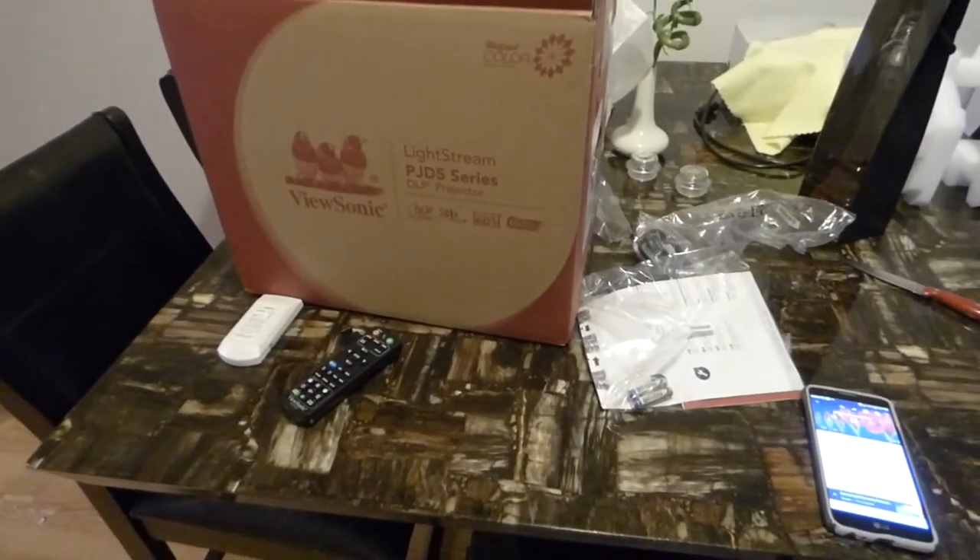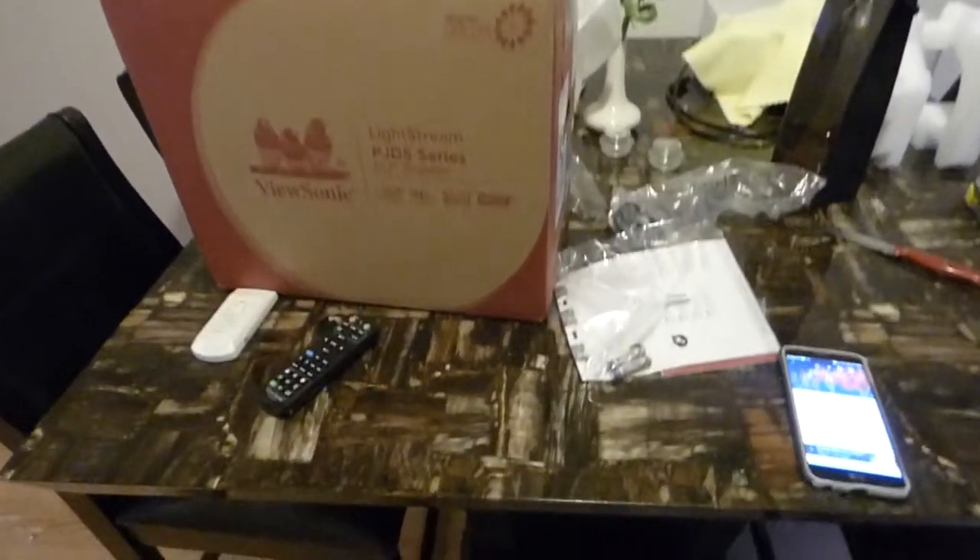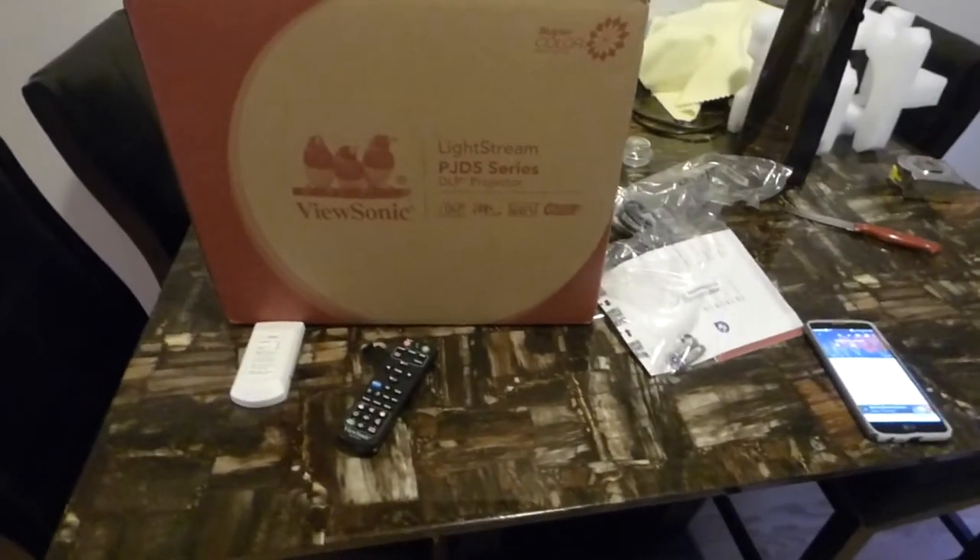Okay guys, how you doing out there? First of all, my name is Kenneth Burt. I'm the creator of Crystal H Technology Projection Screens using Smart Technology Gain.